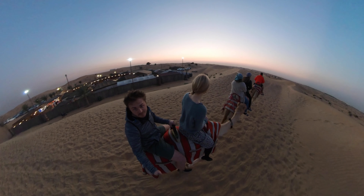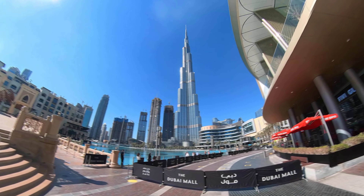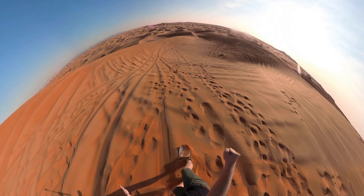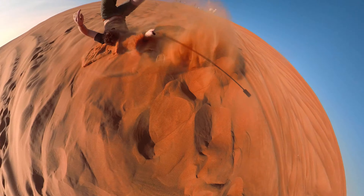Die Kamera hat mehrere Zwecke und kann für den Urlaub genutzt werden, zum Vloggen und generell zum Festhalten deiner Erlebnisse, aber auch als sehr coole Action-Kamera. Denn diese Kamera ist zum einen bis zu 10 Meter wasserdicht und ermöglicht zum anderen echt coole Perspektiven, die ich so noch nicht oft gesehen habe.